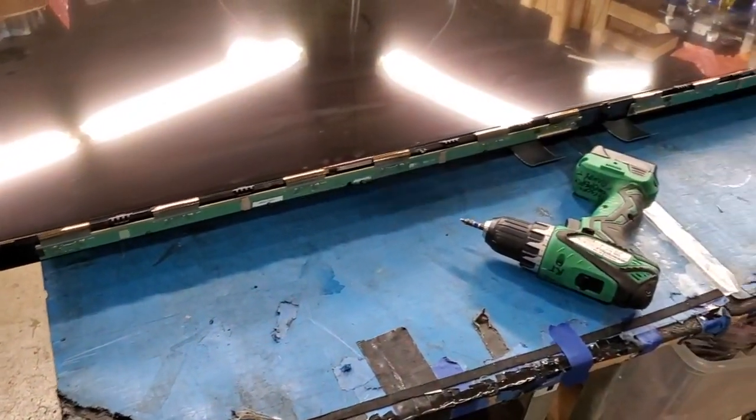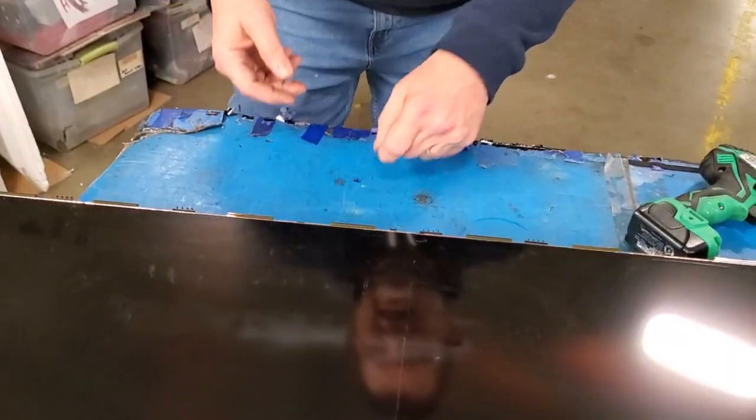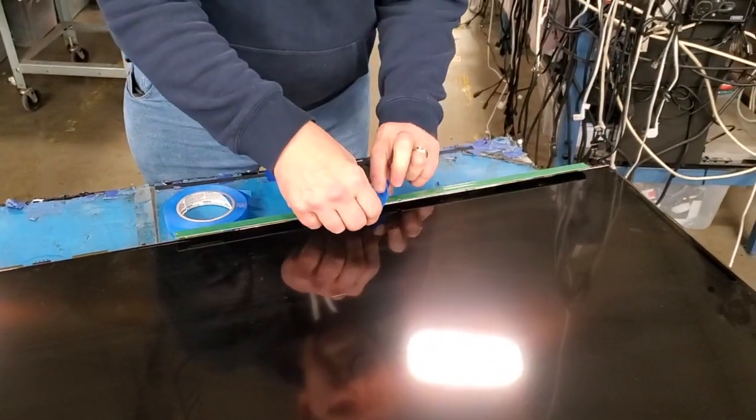Remove the screws and the buffer board covers. Release the buffer boards from the tabs that hold them in place. Flip up the buffer boards and tape them to the TV panel.